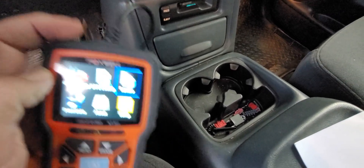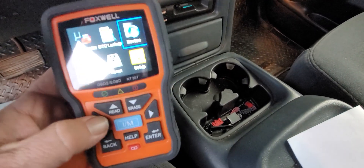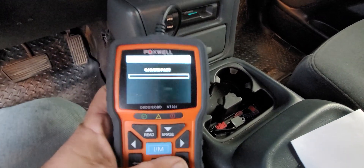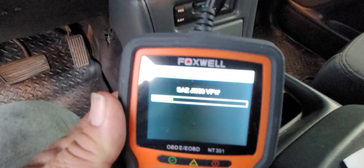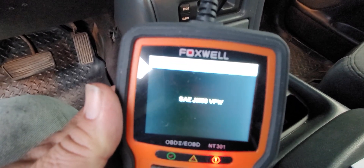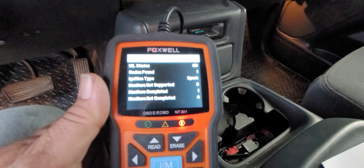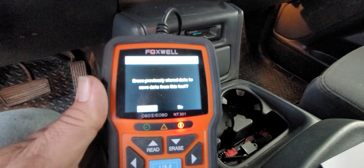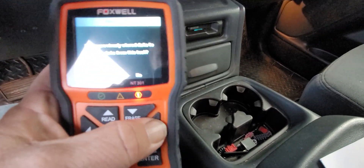This is making a monkey out of me — that's why. I'm only supposed to go to Review once I have data in the system, so it's actually going through now. Okay, so we've got MIL status on and I've got one code found. I do not want to erase my previous data, so let's read our codes.